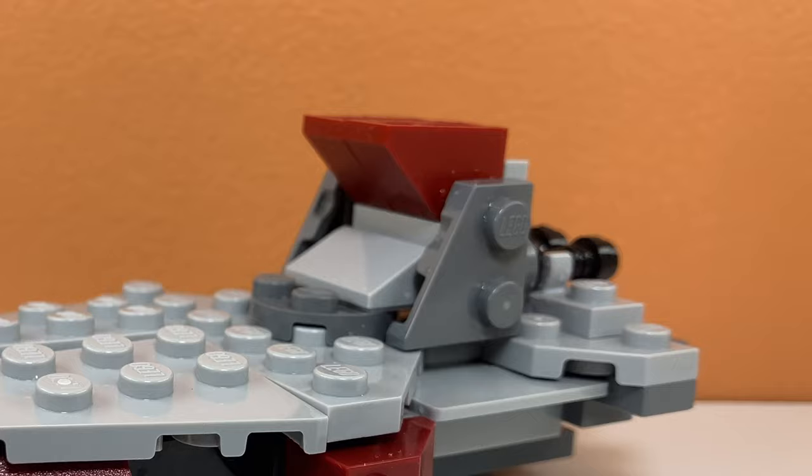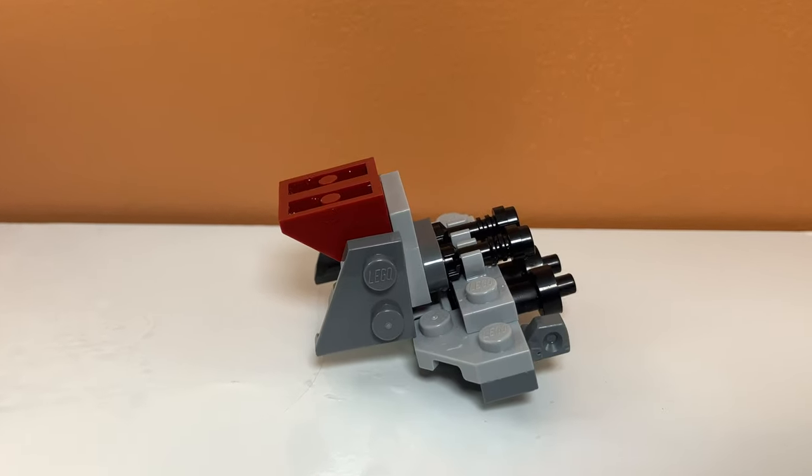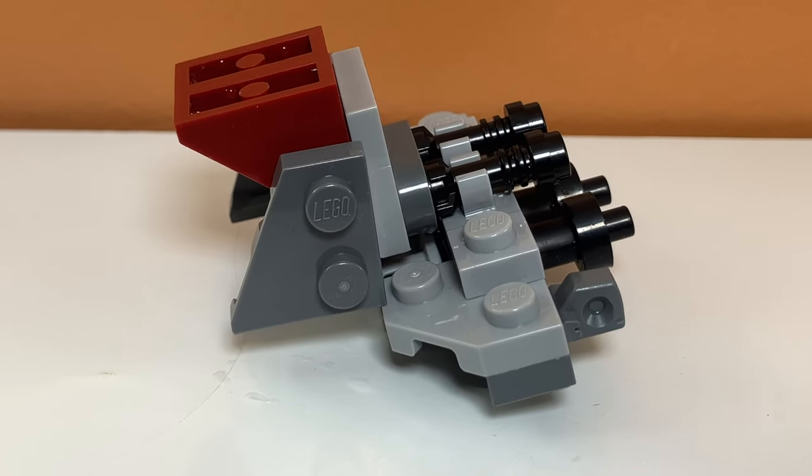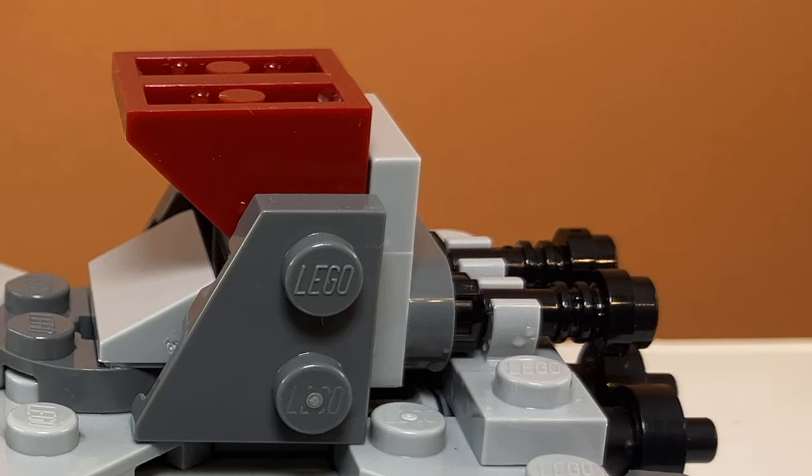I used some other pieces to make some sloping for it, and I think those definitely do the job. The way it is connected to the ship is with the engines, which is a very interesting technique — I didn't know this was going to work, and it actually looks really cool when it is connected.